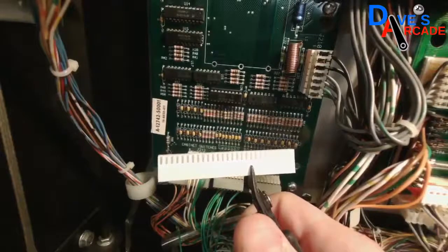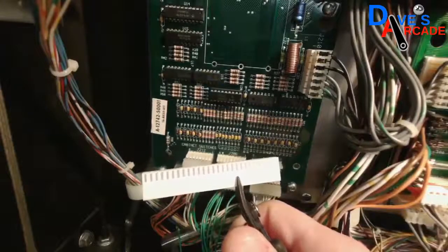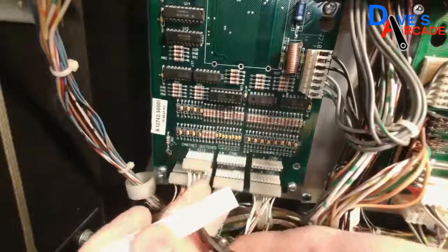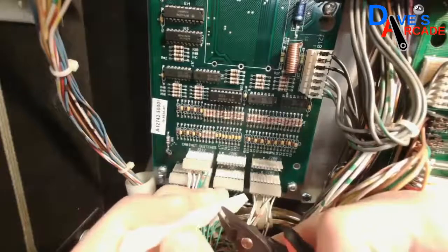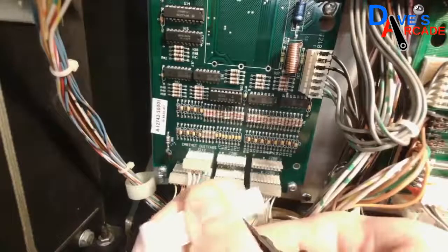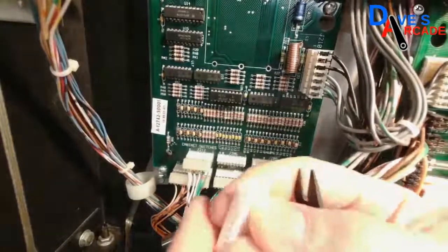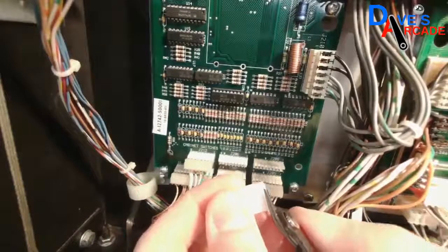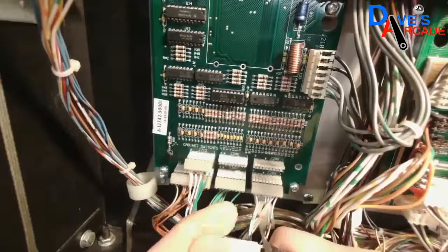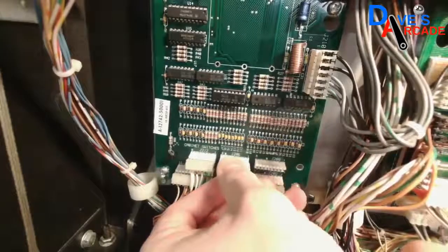I don't actually have a 9-pin connector in my inventory, so I'm going to make one by taking a larger connector and cutting it to the length I need. You just take some flush cut snips and snip around, and you can make a connector to whatever size it needs to be. Once that's snipped, just trim the ends. There we go — it doesn't look quite as pretty but it'll work, and I can plug it into its spot.